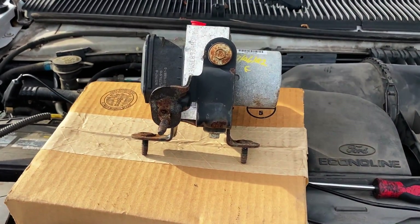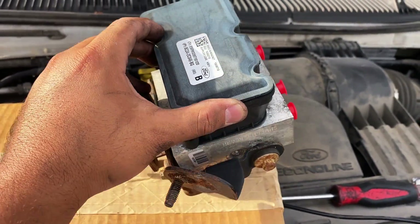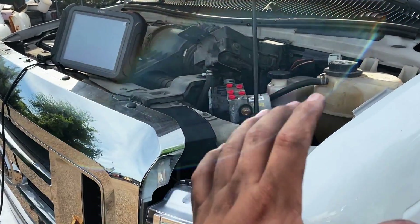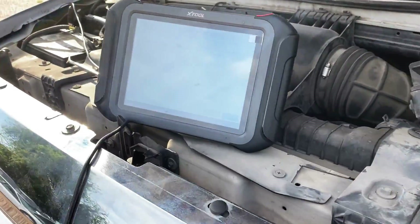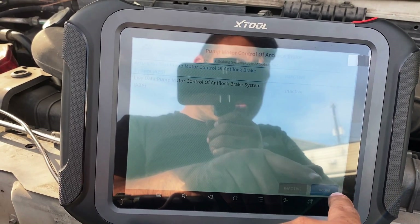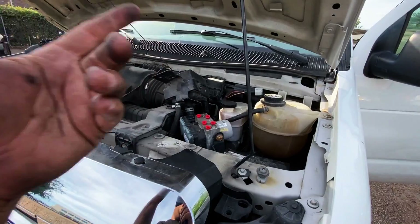At this point it's pretty obvious our problem is either something internal to the ABS module where it connects to the pump, or the pump itself is just bad. There's not really an easy way to differentiate between the two, but luckily the shop did buy a complete unit. This is a salvage yard used unit, and I did double check the part numbers — they match closely. Before actually installing it, I wanted to make sure the pump was actually working, so I plugged in the connector to the used module and activated the pump via the scan tool's active test. The pump came on — good enough for me. Let's go ahead and install this thing.